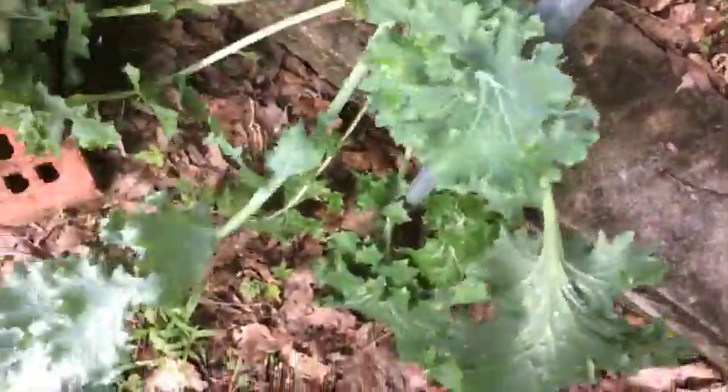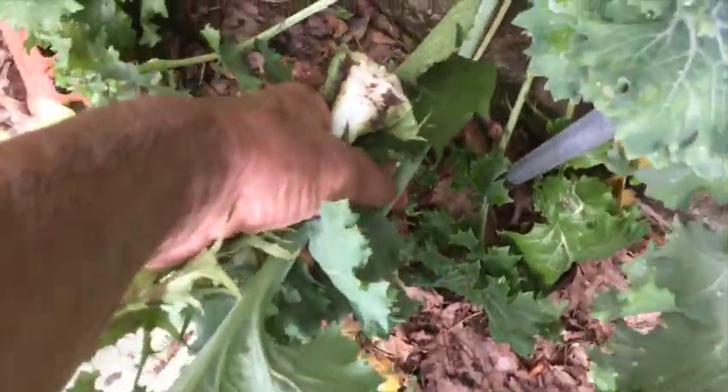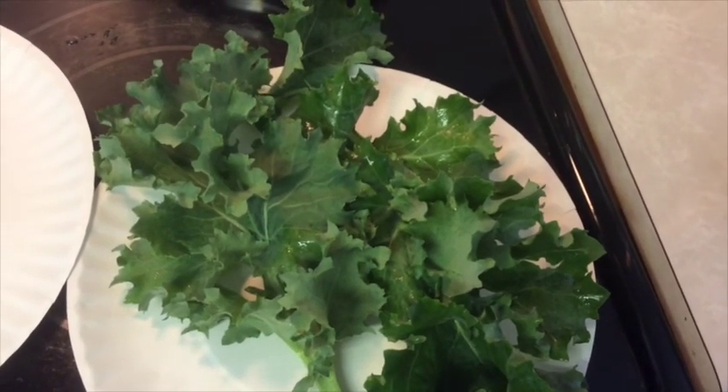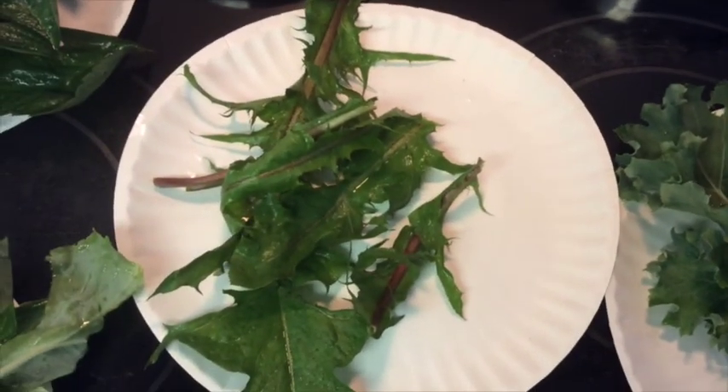Then some kale leaves. So here we are — everything is washed up and ready to be cut up to go through the juicer.